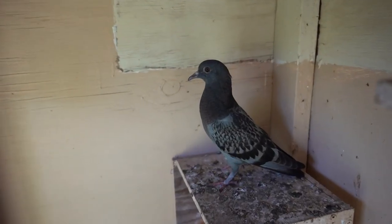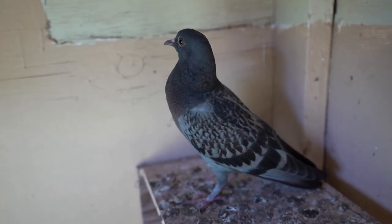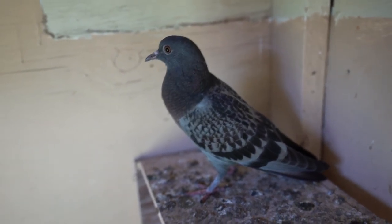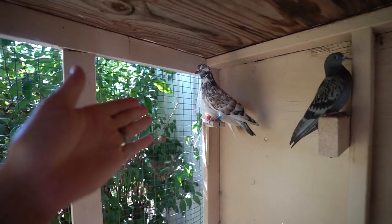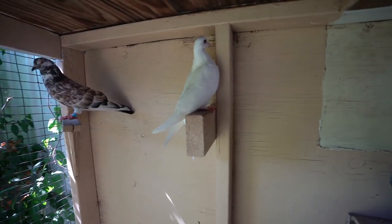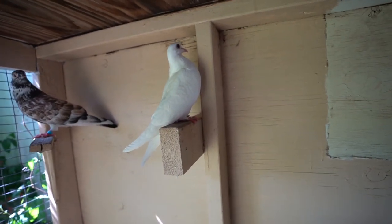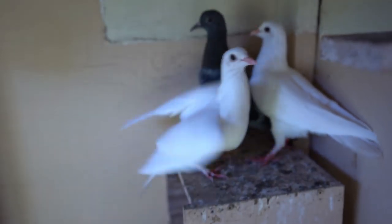These two white ones look identical — that's why they don't get along; they're either both female or both males and I cannot tell but they fight. And here's little Squeaker — the last feral blue check that we trapped over at the truck stop. He's literally a squeaker, little bitty guy. We're going to end up trading him for another all-white. We either need a male or female all-white so I need to know what we have here with these white birds.